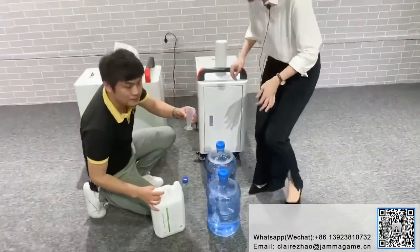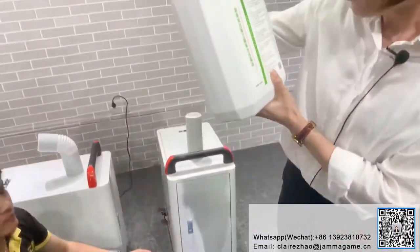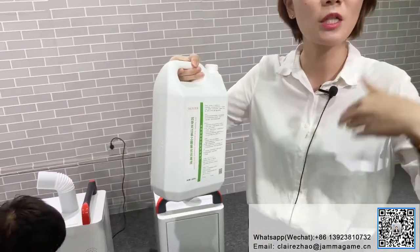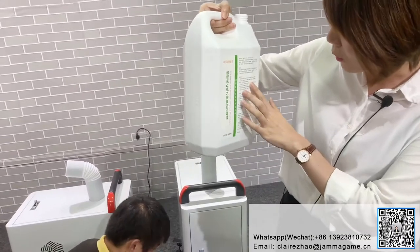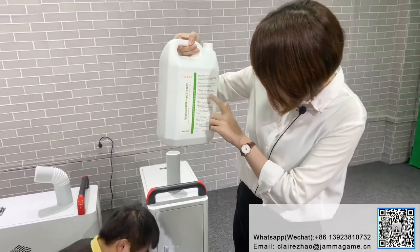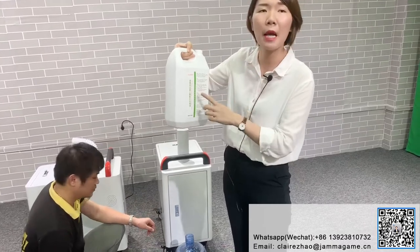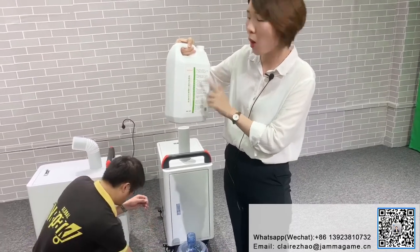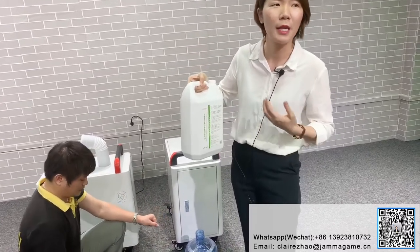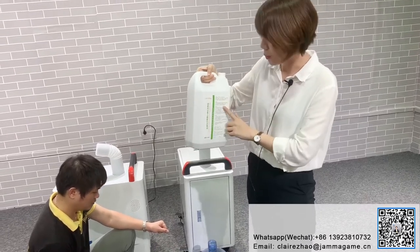I see the specifications here. The manual says that during a special period with a lot of virus, the proportion needs to be 1 to 100. But if used in schools, amusement parks, or VR parks, the proportion can be 1 to 200. Since we're in the office and there aren't so many viruses, we will use 1 to 200.